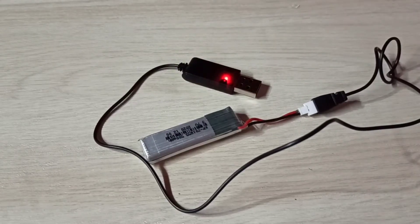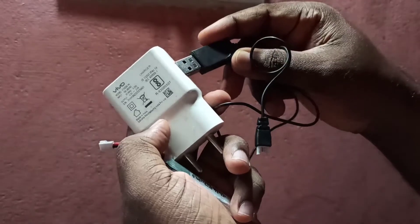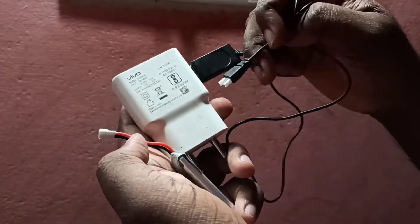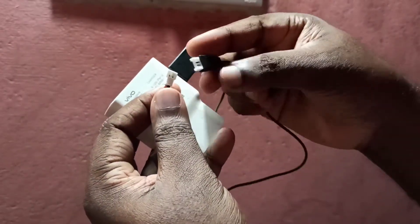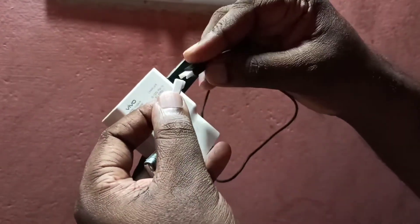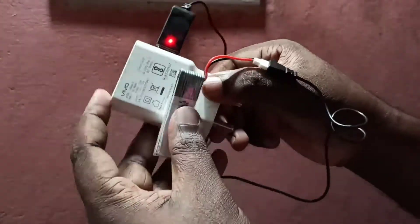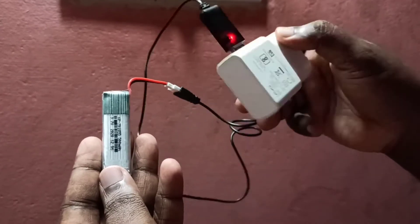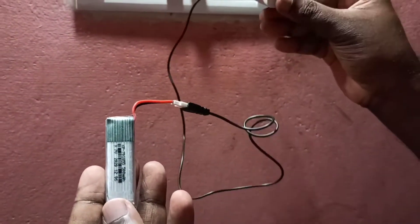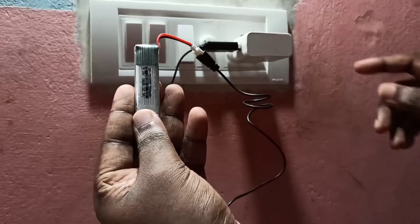This cable has an LED indicator. I am going to connect this charger cable to the mobile charger, then connect the charger cable to the LiPo battery like this. Done. Now we can connect the mobile charger to power — connect to the socket. Done.